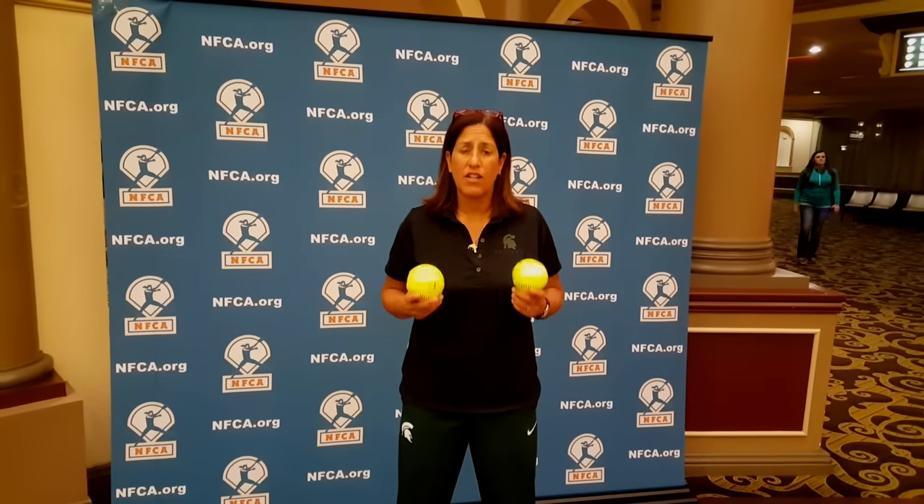Hi, my name is Jackie Joseph. I'm the head softball coach at Michigan State. I want to talk to you today about throwing mechanics.